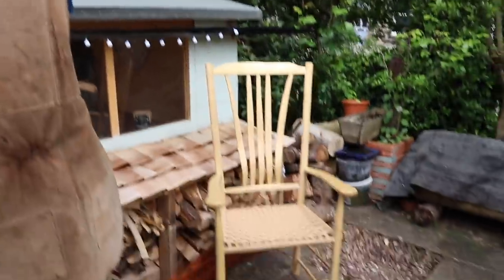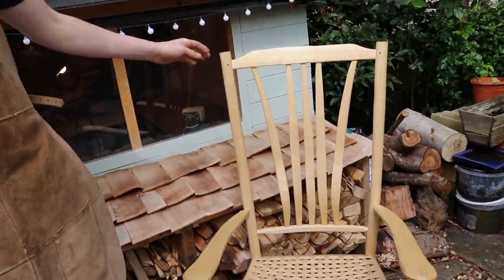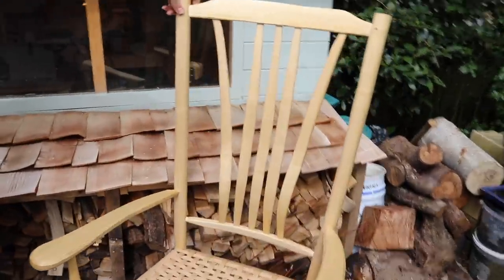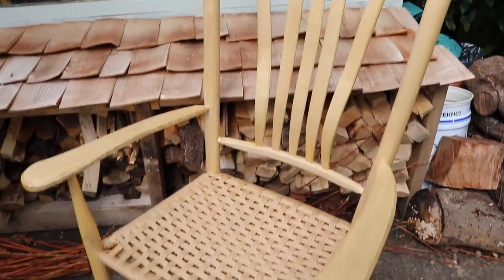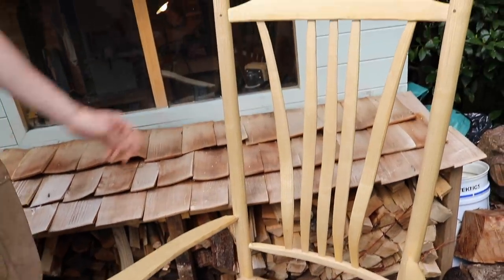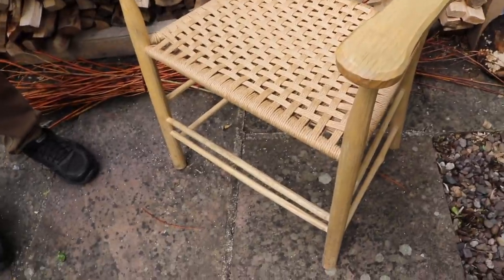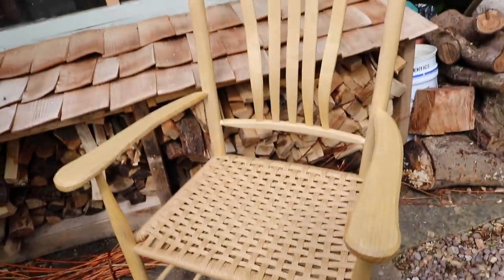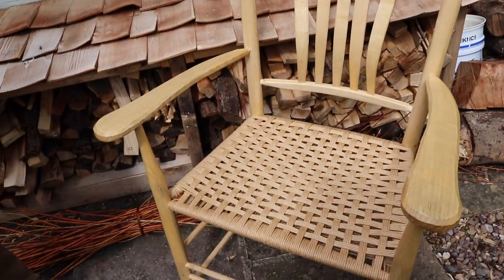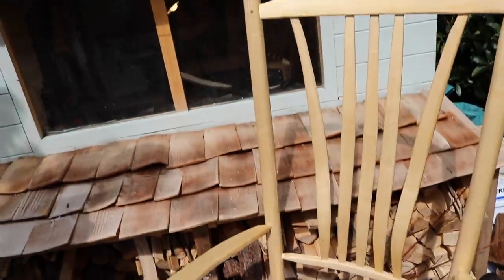Before we move on to the axe work and wood selection, I wanted to touch on these beautiful chairs we're sitting on. Peter made these with William St. Clair at Brookhouse Wood. The first one came out really nice — he fell in love with the process of using no wood glue, just the shrinkage of the wood. The result is a light, sturdy, and flexible chair made from clean green ash. The seat is woven from paper cord.